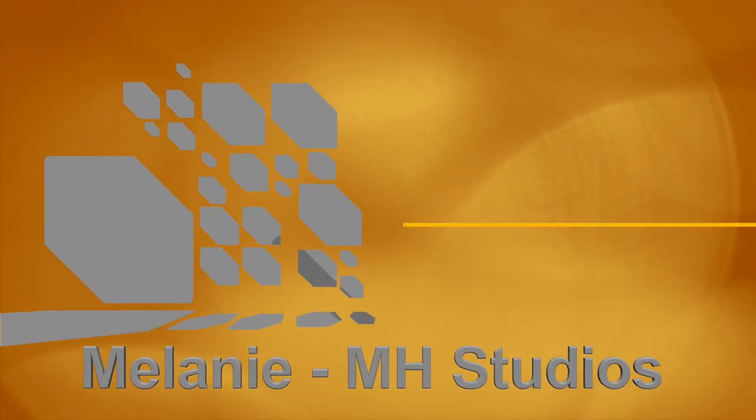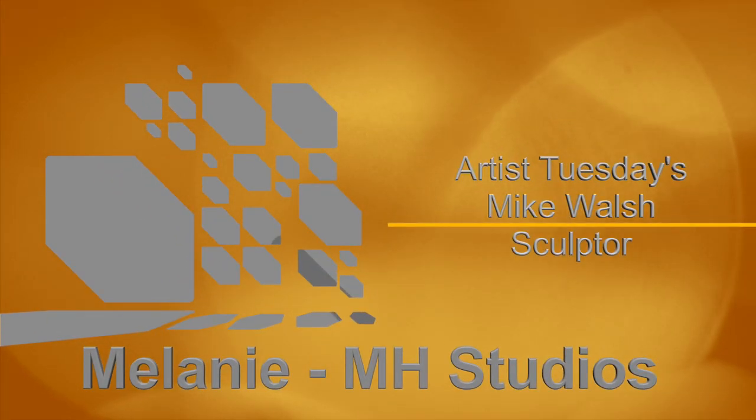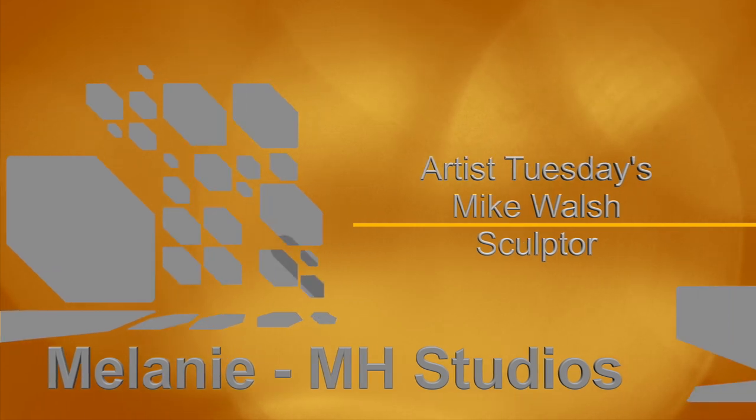Welcome back to Artist Tuesdays. Today I'm going to talk to you about sculptor Mike Walsh. Sit back and enjoy.